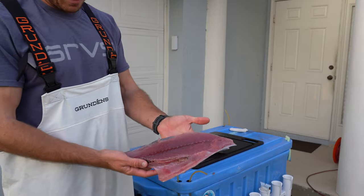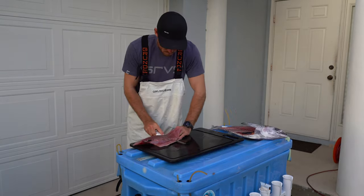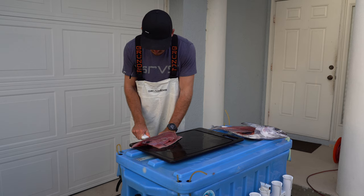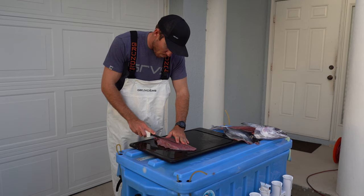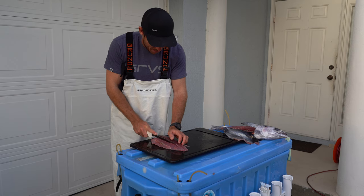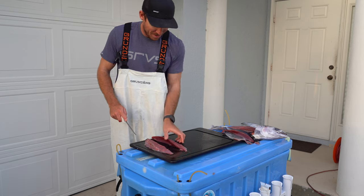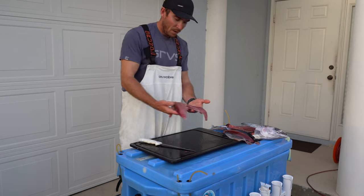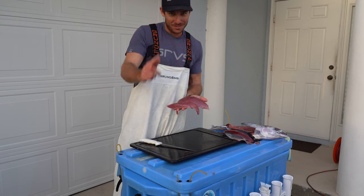That is our nice little blackfin tuna. Let's knock the skin off real quick. Now just remove that bloodline — that ever-so-tasty bloodline — all that very fishy-tasting cut. Remove that out of there, and we're left with some nice tuna loins that we're going to take into the kitchen.